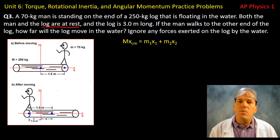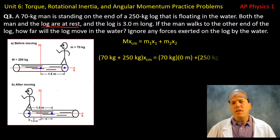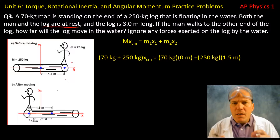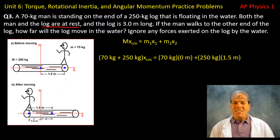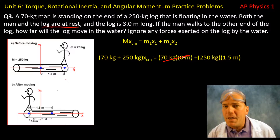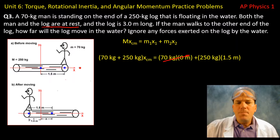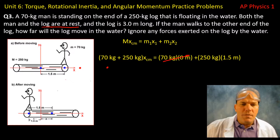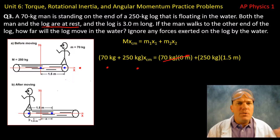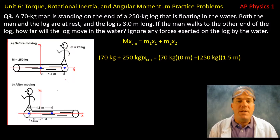As in question one, choose a position to measure from that simplifies calculations. If we start at the man's position and measure to the left, the distance from the man to the man is zero, simplifying the expression. I can measure from any point, but choosing the man's position makes the most sense. You'll get the same answer regardless of the method. Solving for the center of mass, we find the position of the center of mass is 1.17 meters. The center of the log is at 1.5 meters, so the center of mass lies somewhere between — which makes sense because the man is on the right side of the log.